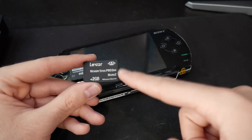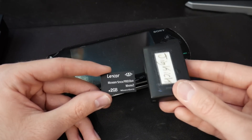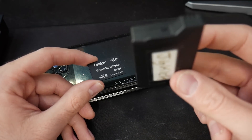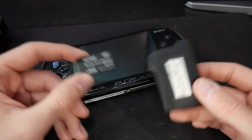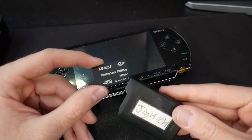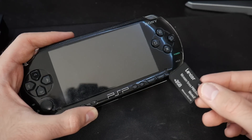We're going to go with the 2 gig for this. One important thing: I absolutely recommend you format this. If you want to have a Pandora's battery on hand permanently, keep another piece of storage for your magic memory stick so you have both ready to go. If there's anything you care about on this piece of storage, go ahead and back it up somewhere safe because we're going to be reformatting it.